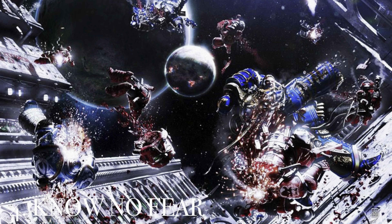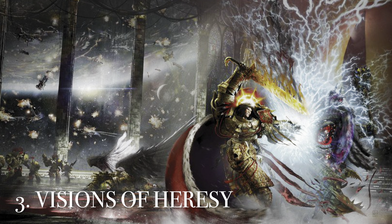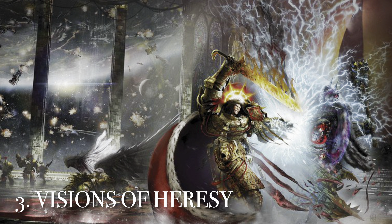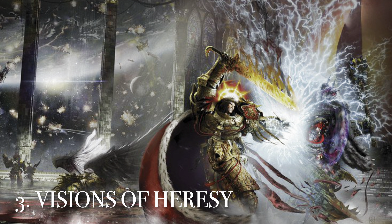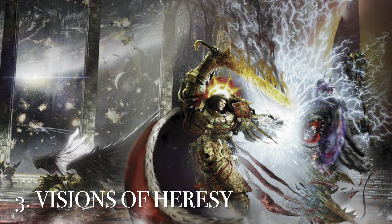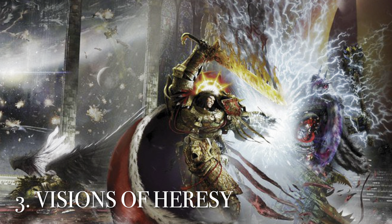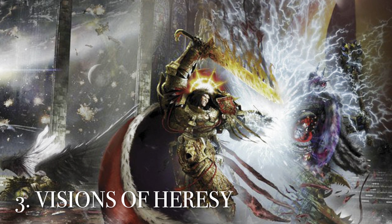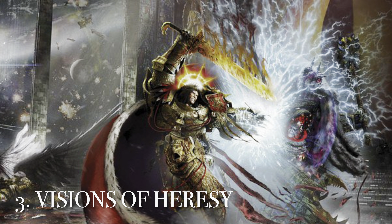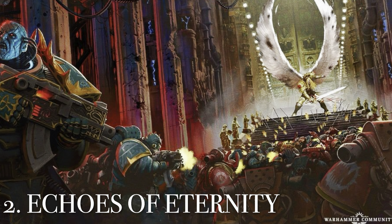Into the top 3: another picture of Horus and the Emperor, this time from their final duel, on the cover art of the updated Visions of Heresy. You have Sanguinius dead with his blood in the background and the space void all around them. It's actually my favorite picture of the two battling — I love the imagery of the Emperor's lightning and flame going against Horus's darkness, and just how they both look. It had to be in my top 3.